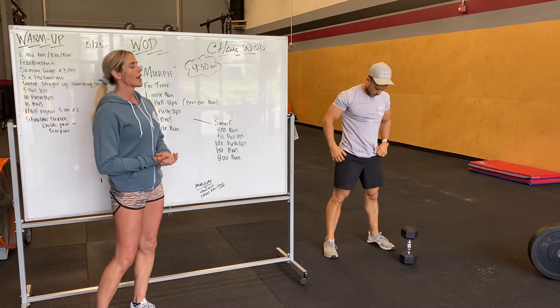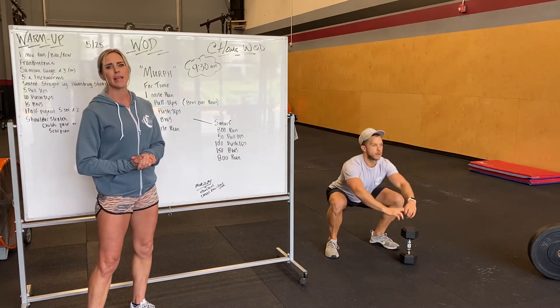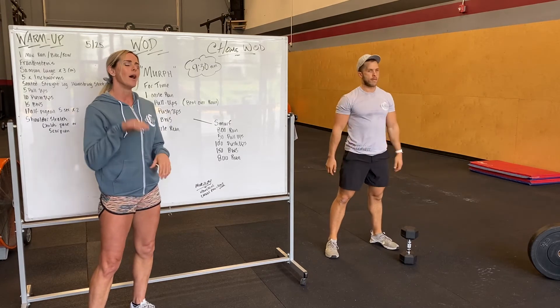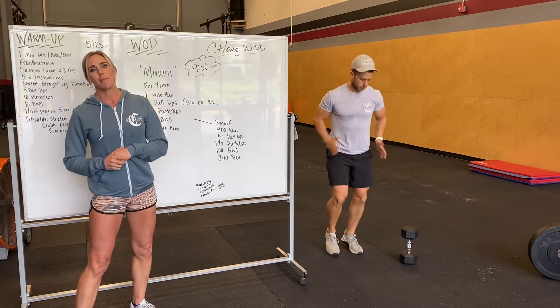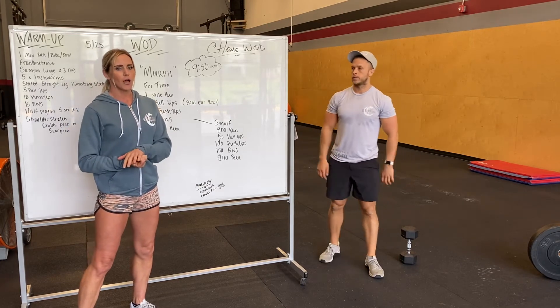You're going to pop up and knock out 300 bodyweight squats — trying to maintain good form, keep that chest up, eyes forward. And then you're going to end it with a mile run. That is the RX version of Murph.